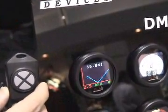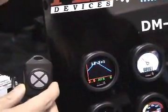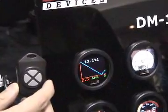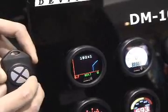This is a feature that's not offered in any gauge on the market today. It gives you the ability to see your data in real-time trends. Pressing right and left changes the sensor that you want to see.